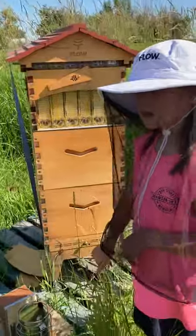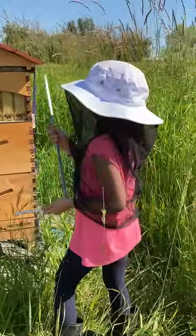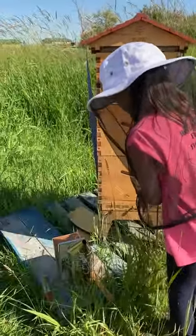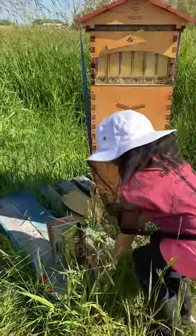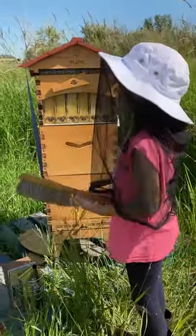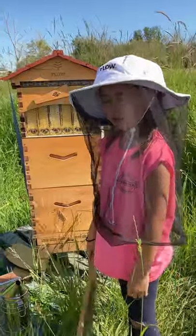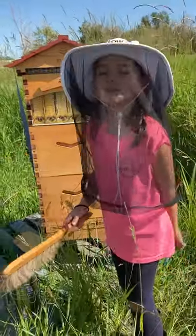Tell me about the tools that you have there. Well, today I have the key like I told you, and then I also have a brush. This brush is to gently brush off the bees. We can also use it if we need to get in there and move things around or put another thing on top so that we don't squish them.